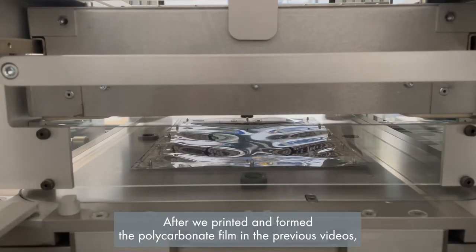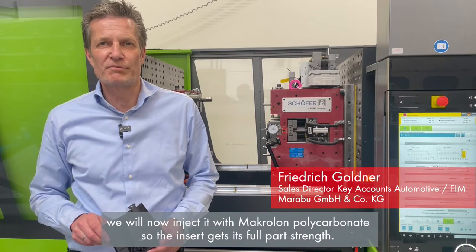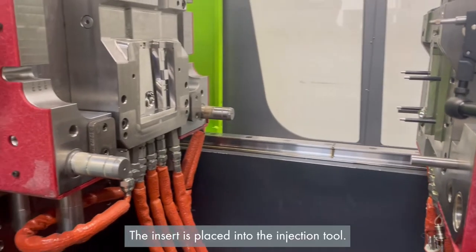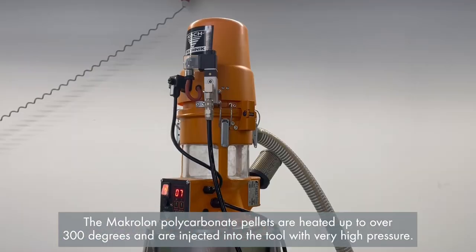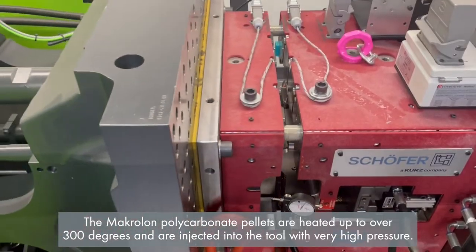After we printed and formed the polycarbonate film in the previous videos, we will now inject it with macrolone polycarbonate so the insert gets its full part strength. The insert is placed into the injection tool. The macrolone polycarbonate pellets are heated up to over 300 degrees and are injected into the tool with very high pressure.